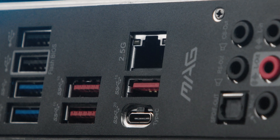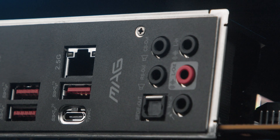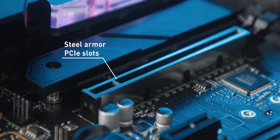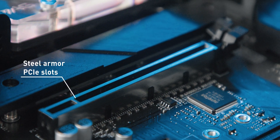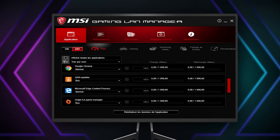2.5G LAN and Intel Wi-Fi solution, Audio Boost 5, Lightning USB 20G, Multi-GPU with Steel Armor PCIe slots, Lightning M.2, MSI Gaming LAN Manager and much, much more.